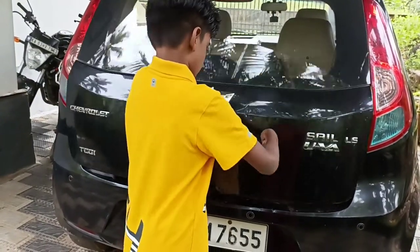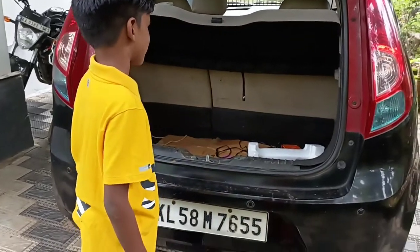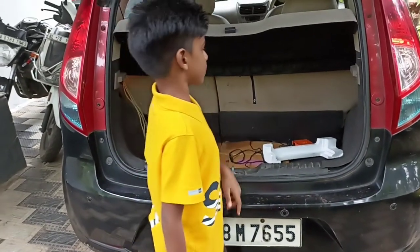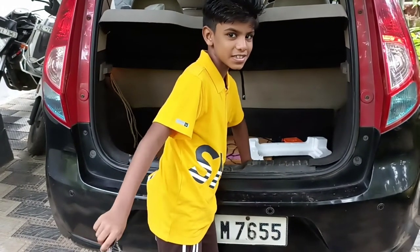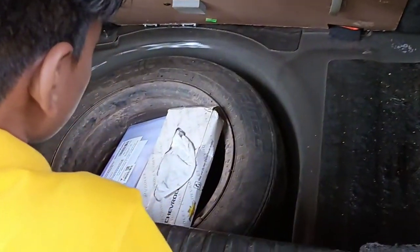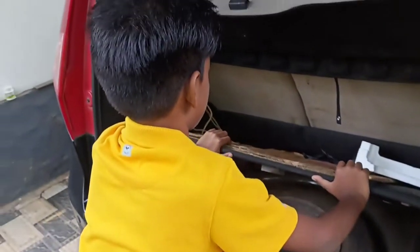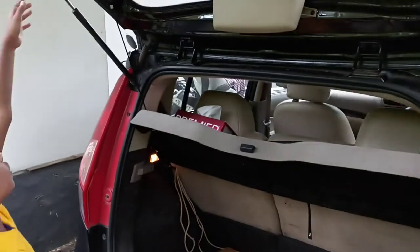The boot is now opened — very easy to open. The boot space is a decent size and there is a light, but I can't find a hook. You can see the spare wheel underneath, and the size of the spare wheel is 14 inches, the same as the main wheels.